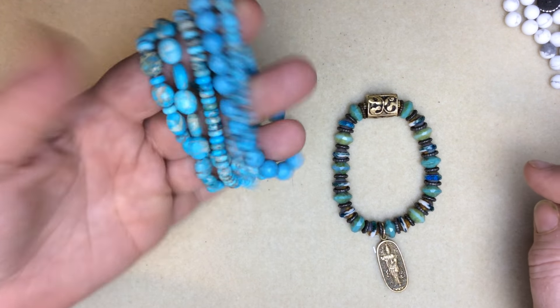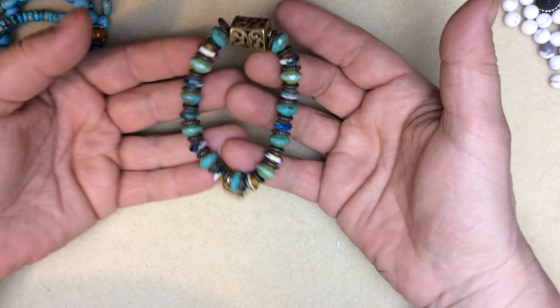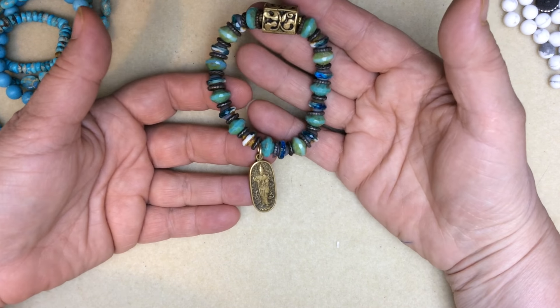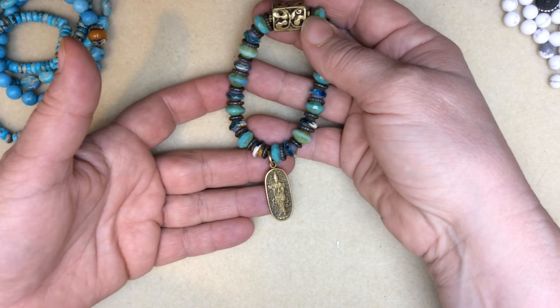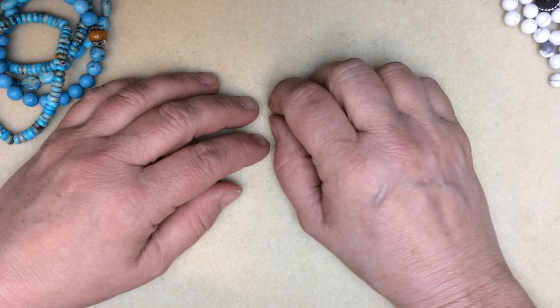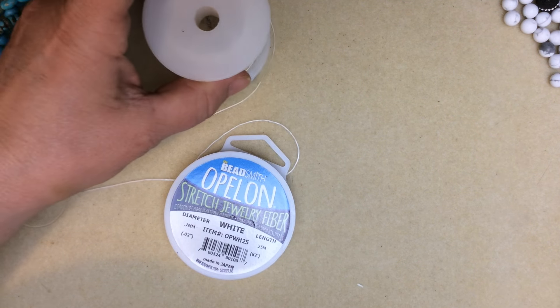These are some bracelets that I've recently made for myself, and this is actually a bracelet I've had for well over a year. It's really stayed in shape, the knot hasn't given, and the bracelet hasn't stretched apart yet. I'll give you some tips on how to make that work. The first thing I want to talk about is the products I use when making stretch bracelets.